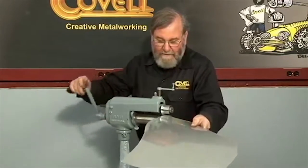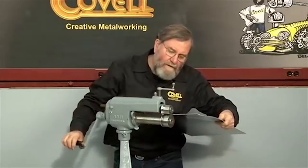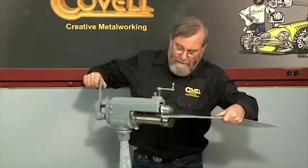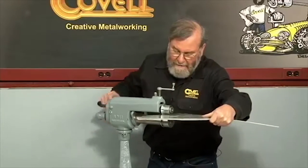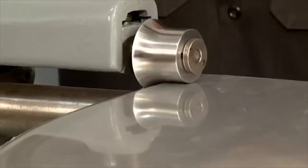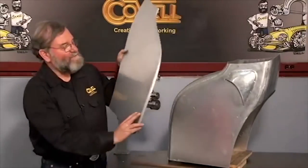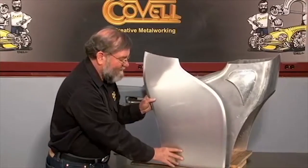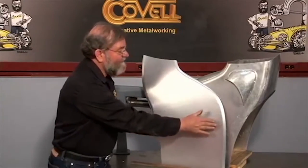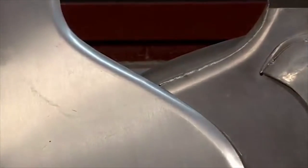That's rounding over, and now we'll do the bottom edge. These dies have a stop built right into them, so I'm just keeping the edge of the metal against the stop as I'm rolling. Of course it'll take many more steps to complete the tail section, but you can see just how fast the rounding over dies are for curling this edge and starting the process. This can be done by hammering and that would be fine, but it would take a lot longer and a hammered edge never comes out as smooth as this.